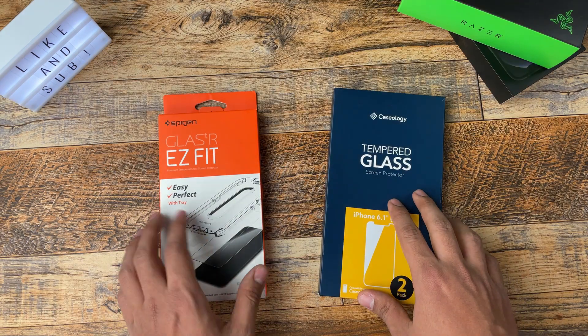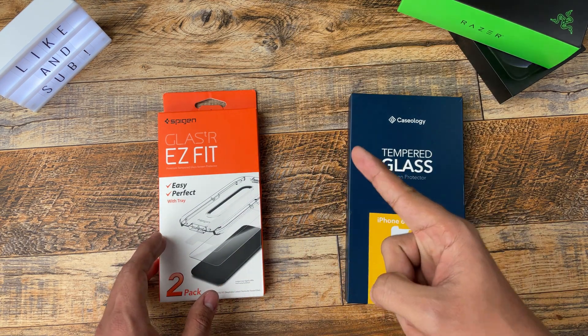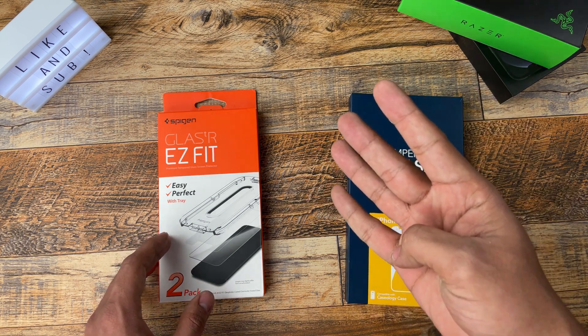We'll unbox these two starting with the Caseology screen protector, and I'm going to look at presentation, installation process, how it feels once it's installed, and how it looks once it's installed.